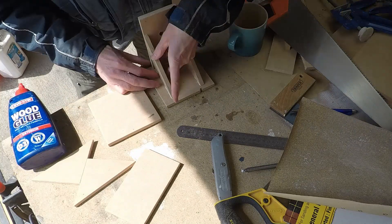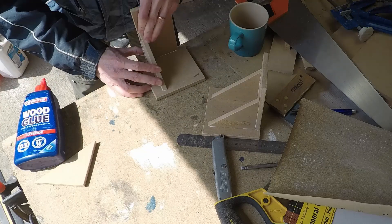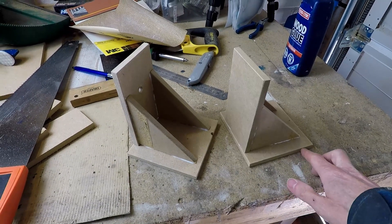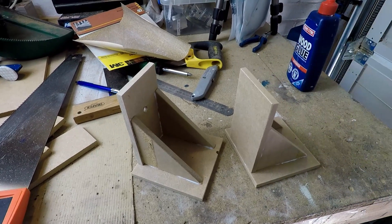Those bits are now made, and it's just a case of gluing them together using standard wood glue. The angle plates are done and the glue's now drying, so the next bit is to make the metal parts for the top.